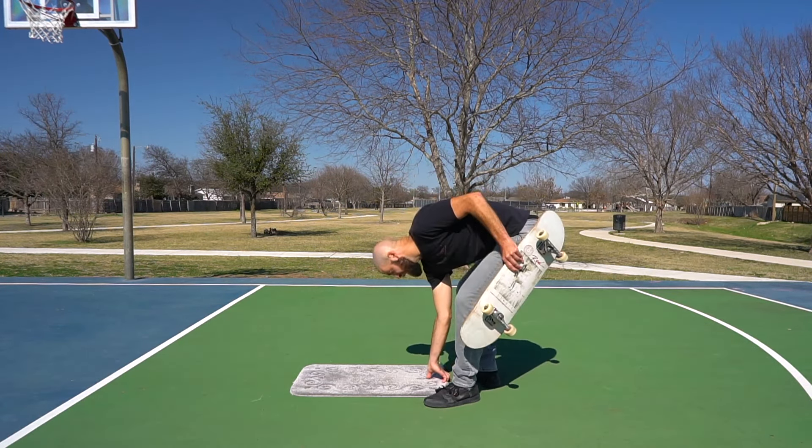Try experimenting with going down the ramp both ways to notice the difference. First go down by keeping your knees bent the same amount the whole way, then go down again and this time bend your knees before you get to the bottom and stand up — see how much faster you're going when you use pumping.